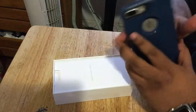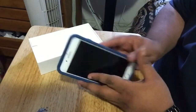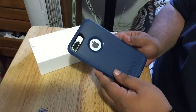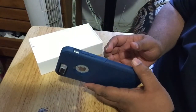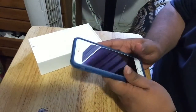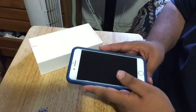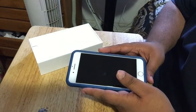I got a screen protector on it. This is the OtterBox commuter case — it's blue, ocean blue, a dual-layer case with hard plastic and rubber on the inside. And of course I've got a glass screen protector from ZAGG. I trust them because they have a lifetime warranty on their screen protectors.